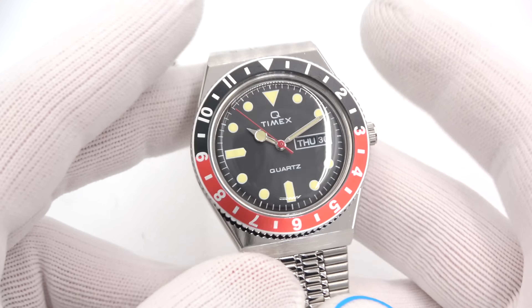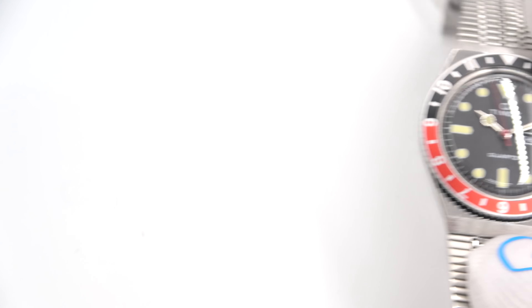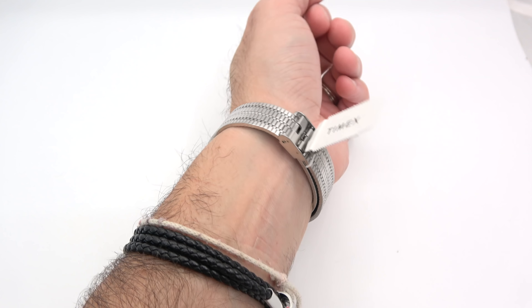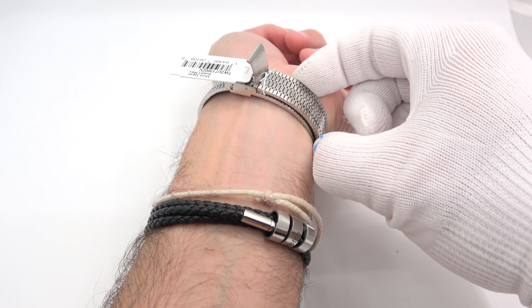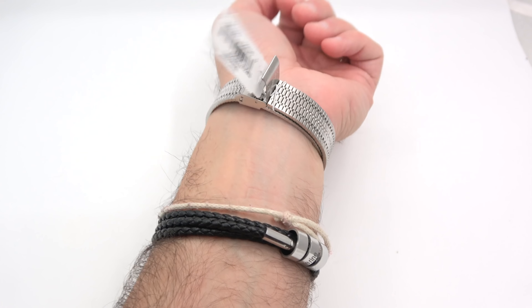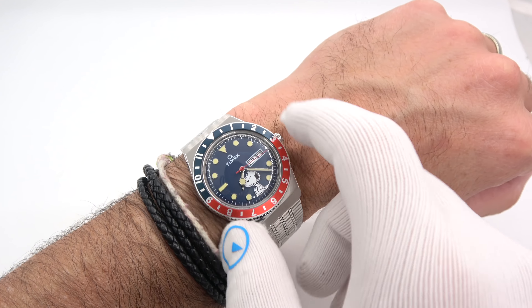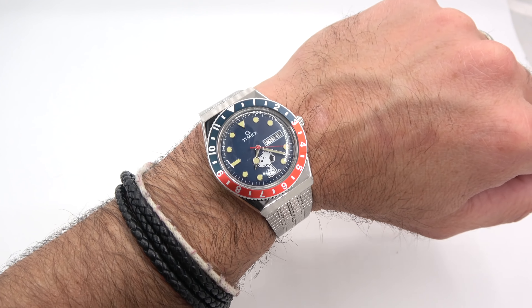I will try on Snoopy, because I remember Snoopy from my days of growing up. There he is on my six and three quarter inch wrist — fits me fine, plenty of slack. You could go with a much larger wrist if you want, probably up to at least an eight or eight and a half inch wrist. There's a lot of layover there. Very comfortable. 38 millimeters is going to fit a very wide variety of wrists.